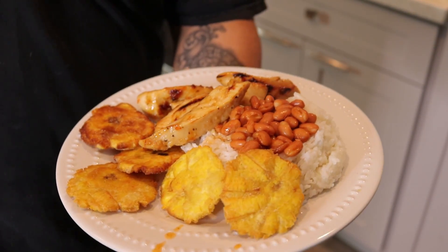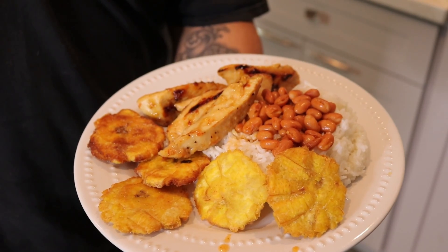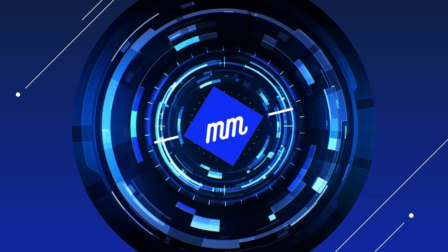Hello everybody, welcome back to my channel. My name is Michael. Today I'll be making Italian dressing chicken for dinner, and I serve it with rice, beans, and tostones. That is probably one of my wife's favorite dishes.